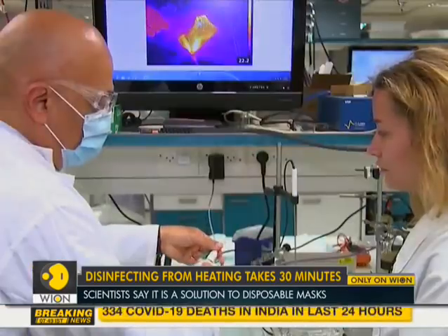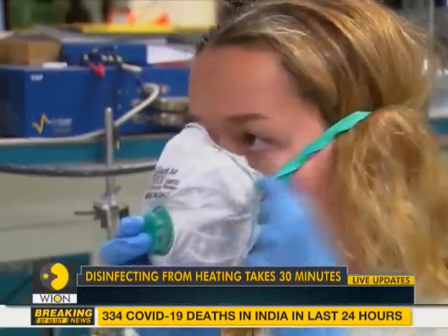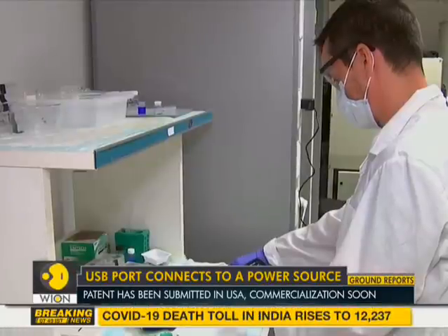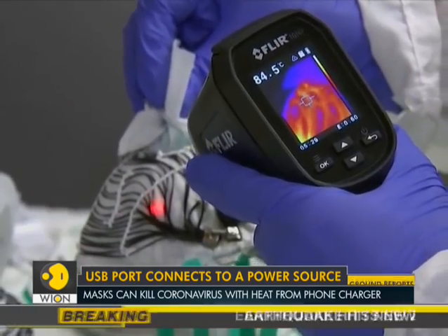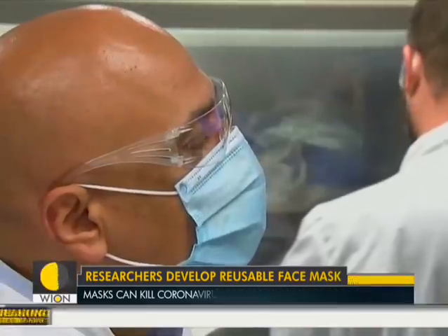The new innovative mask developed by Israeli scientists has a USB port which connects to a power source such as a standard cell phone charger. The mask heats an inner layer of carbon fibers to 70 degrees Celsius, which is high enough to kill viruses. Users, however, have been advised not to wear the mask when it is plugged in.